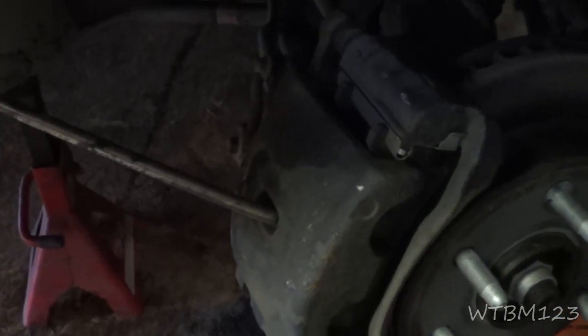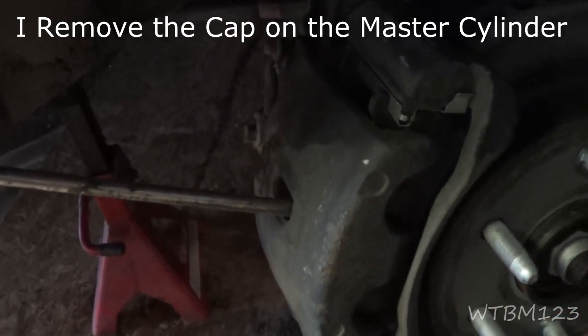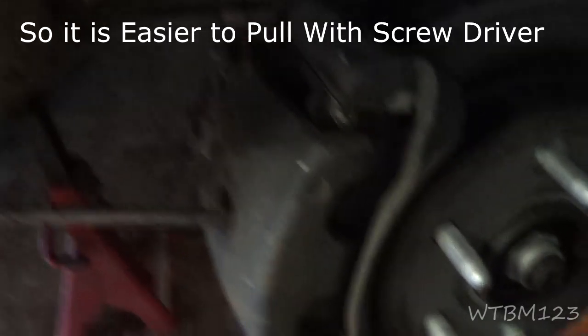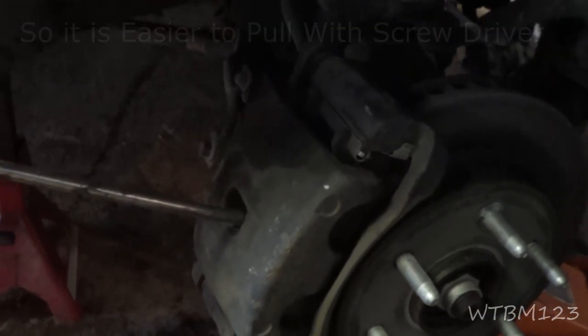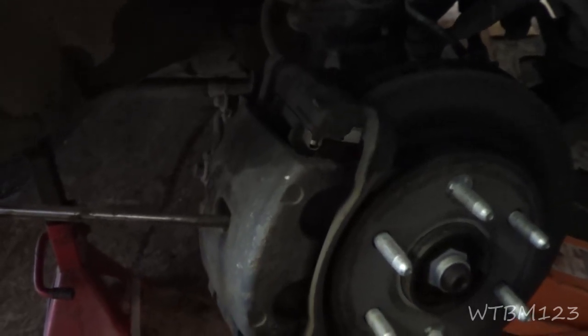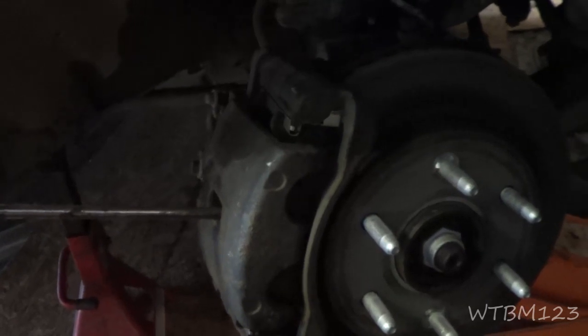Now something I like to do is get a screwdriver in there and pull the caliper over with a screwdriver, that way I know that everything works and all the slides are working. I've already done the front brakes on the other side and there were some issues over there, so that's why I filmed on this side, but this side feels like it's going a lot easier.